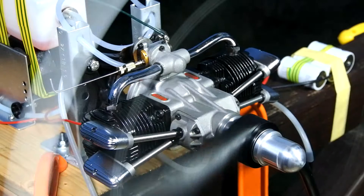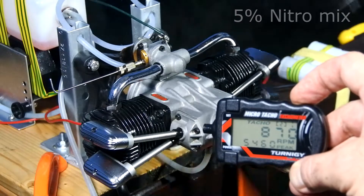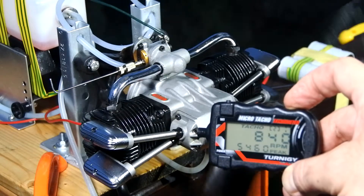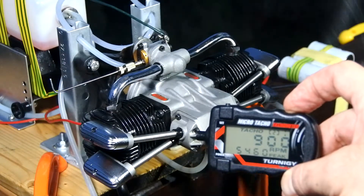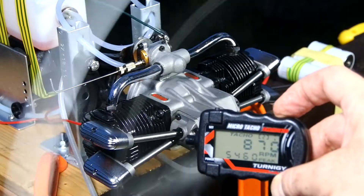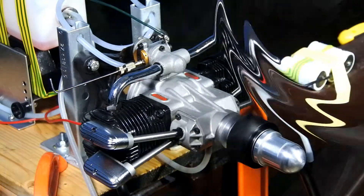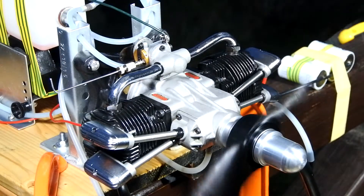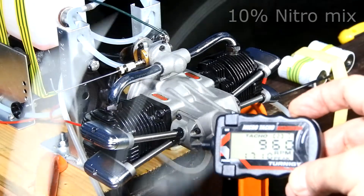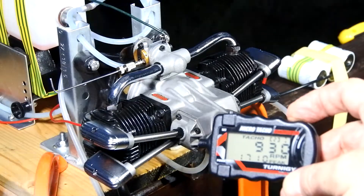Idling on 5% nitro. Idling on 5% nitro. Idling on 10% nitro. Idling on 10% nitro.